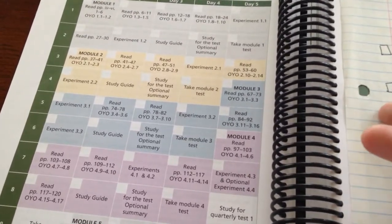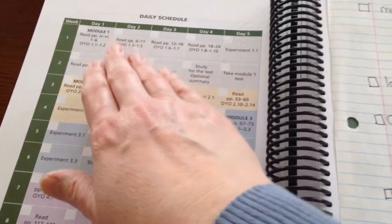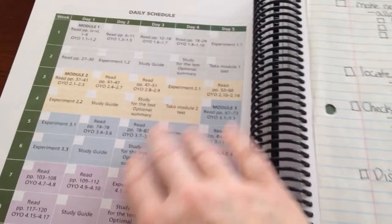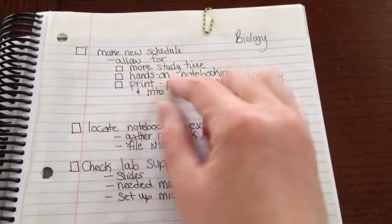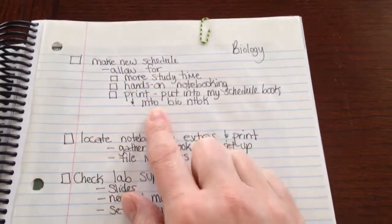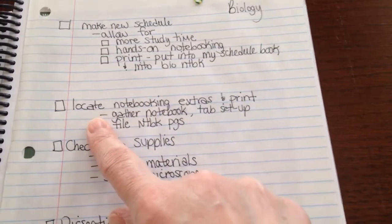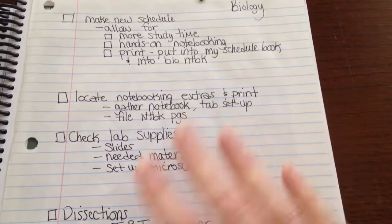As soon as you take the test you lose information. I'd prefer my students learn how to study a little bit here and there and maintain that data in their head. I have some notes here for myself — I'm writing down that I want to make a new schedule, and I need to locate a notebook and print up some extra pages like I had shown you in my daughter's.